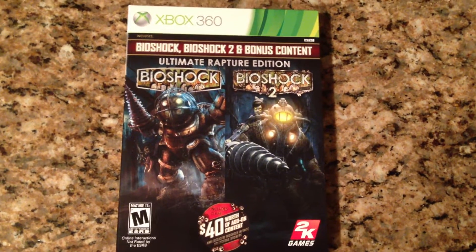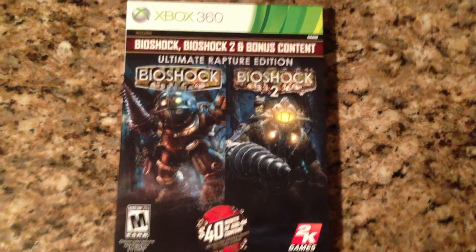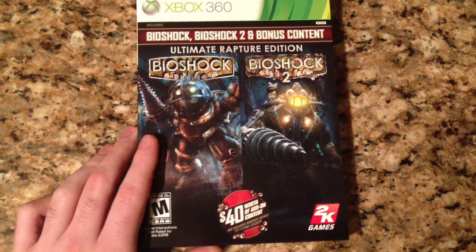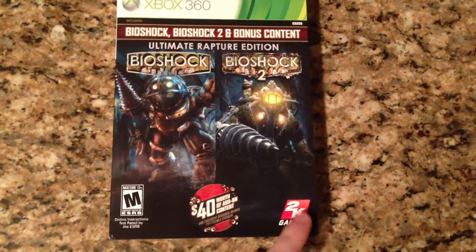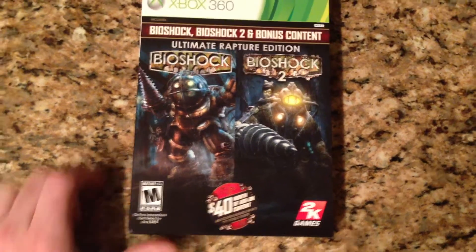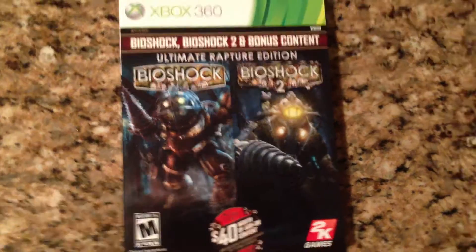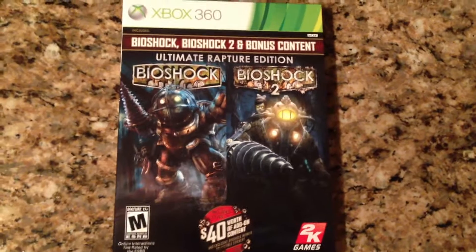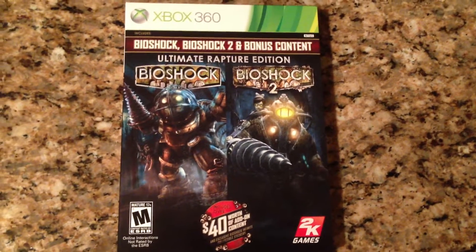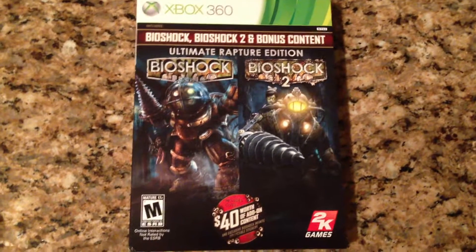If you're a fan of video games like I am, you know Bioshock Infinite is about two months away — it's one of the most highly anticipated games over the past year. The first one was one of my favorite games of all time. I never got around to the second one, so I'm looking to play that now. This edition also includes all of the DLC ever released for both games on the disc, as well as some additional exclusive DLC for Bioshock Infinite.